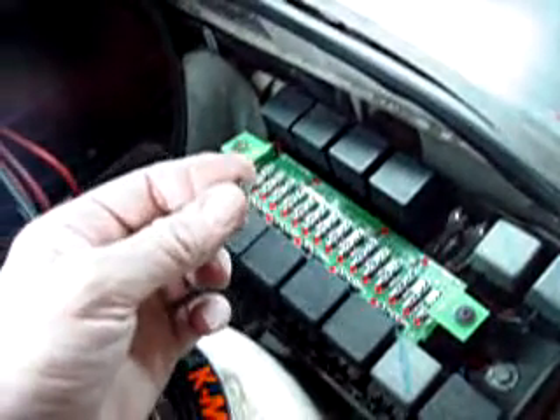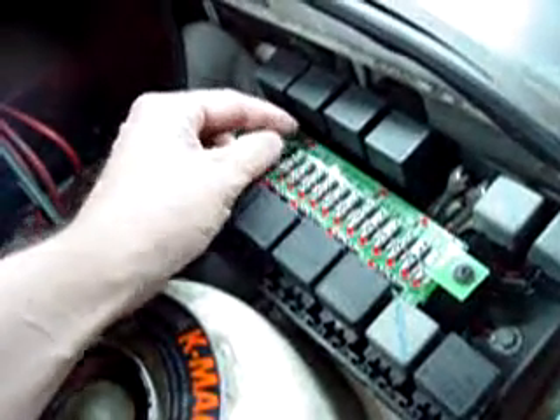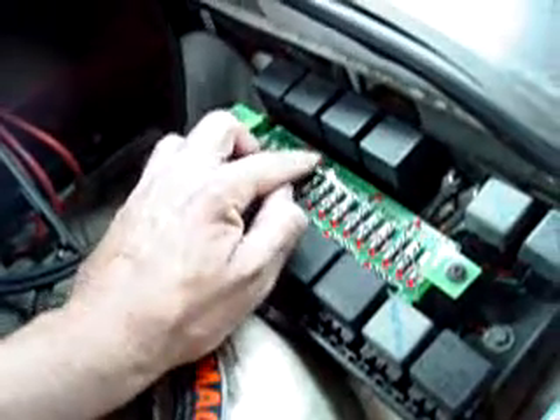Before reconnecting the battery, you'll see this little jumper here. This is the same sort of jumper used in IBM motherboards, and it's used to enable this LED to show you that your battery is connected.